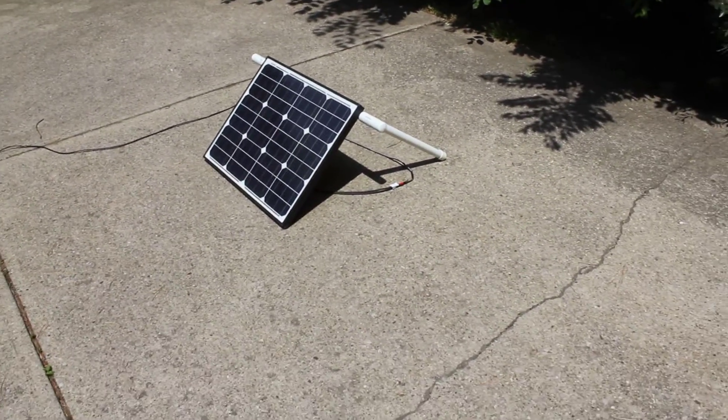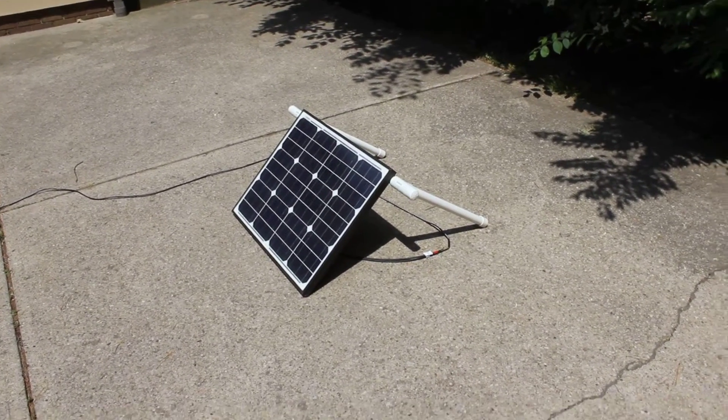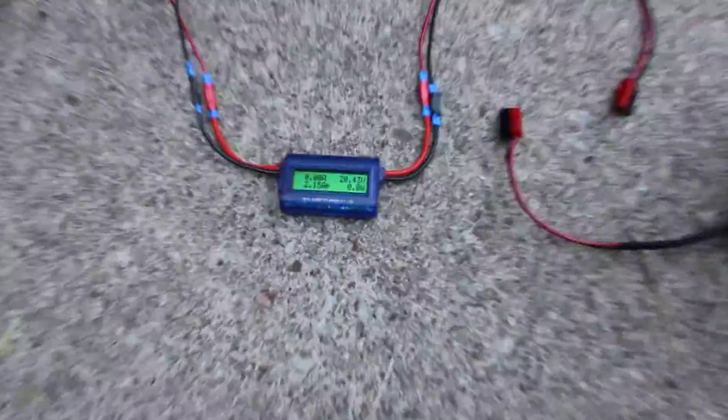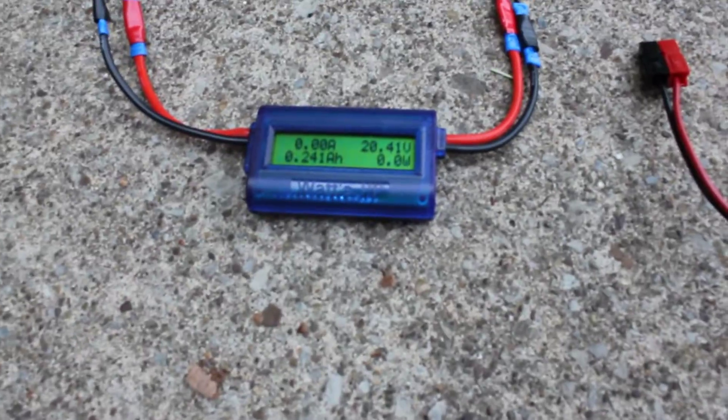I have a link on that on my website and in previous videos, and I'll throw it in the comments section as well. What I'm doing here is I've put the generator in the shade, and I have the line coming up to the watt meter. Right now you're seeing open voltage — there is 20 volts. I'm not really drawing anything because I don't have it hooked up.